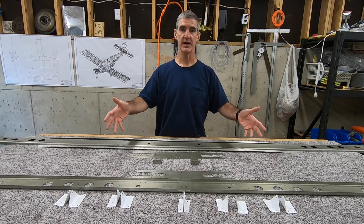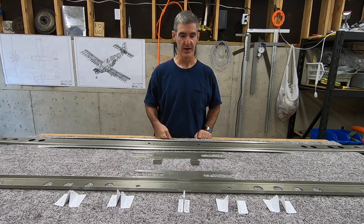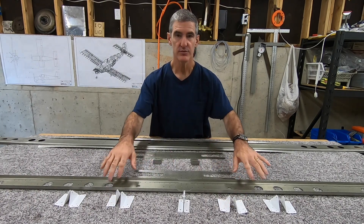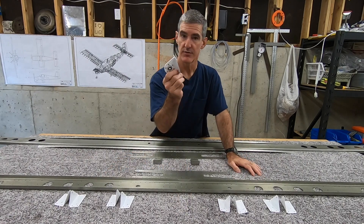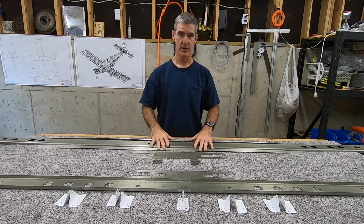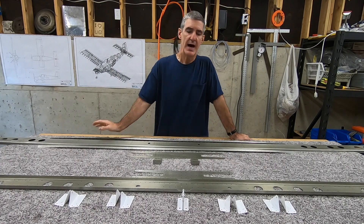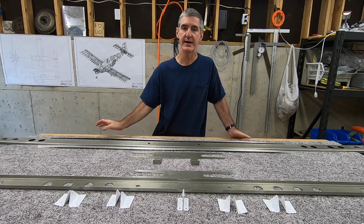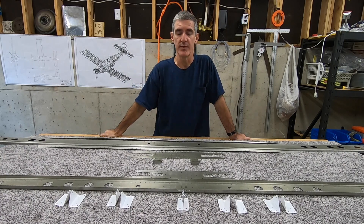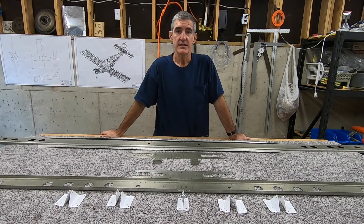All those steps are riveting together the pieces that make up the two spar subassemblies - riveting the hinge brackets and the doubler to this rear spar, bolting this center hinge bracket to the rear spar as well, and then riveting together the front spar caps, doubler, and the attachment brackets. I probably won't torque the center bracket down yet since I don't need to until I'm about to close up the horizontal stabilizer, and I'm a ways to go from that.